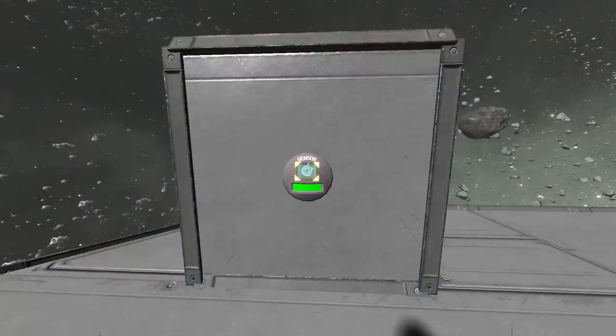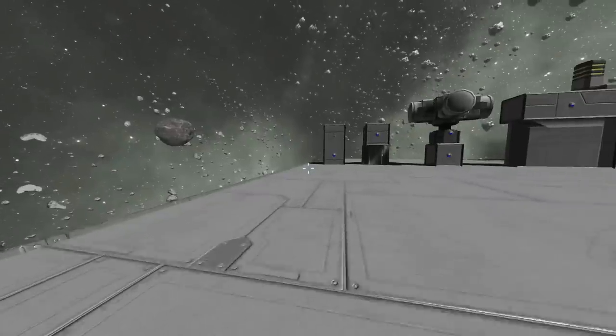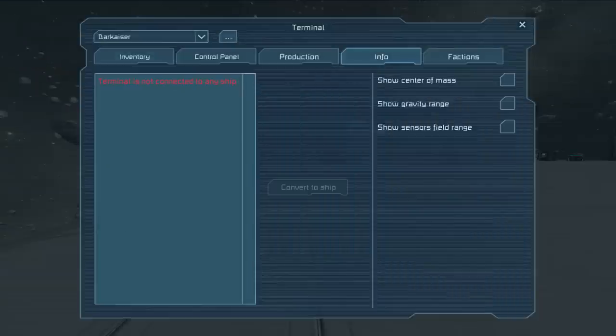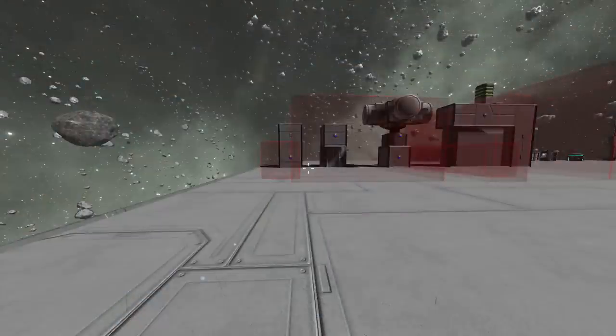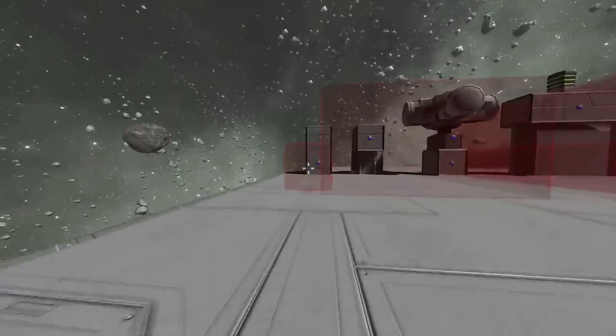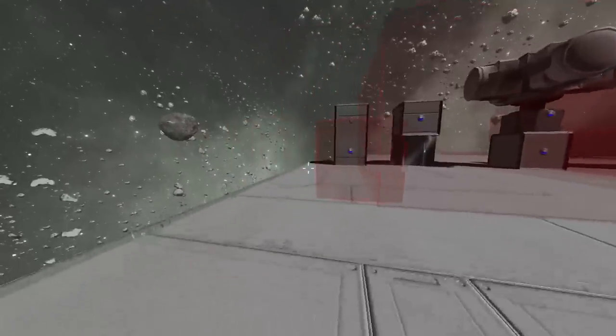Let's get a better demonstration. A minute ago I recommended leaving the Visible on HUD button on, at least while you're setting your sensors up, and this is why. When you open your Astronaut's terminal and go to the Info tab, we have the Show Sensor Field Range option you can click on. Now you can see all of the fields from all of your sensors, and this is the setting you use when you're moving around your project trying to get all your fields set up just right.